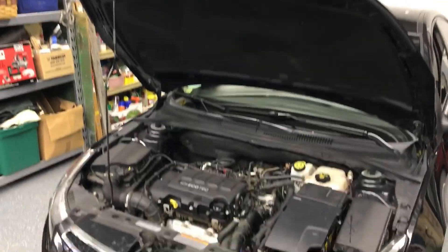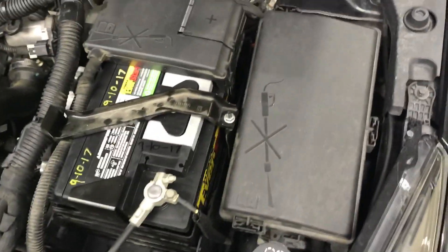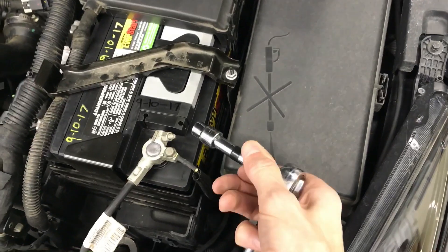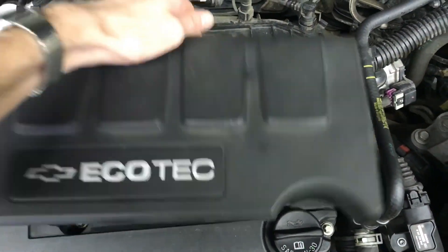Pop the hood and blow the engine off. Come over here, remove this cover, and disconnect the negative battery terminal post with a 10 millimeter. Remove this cover here by prying up here and then on the back it'll come right off.